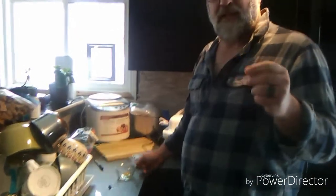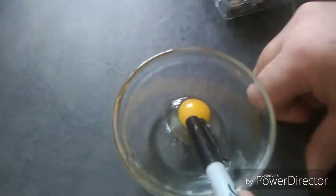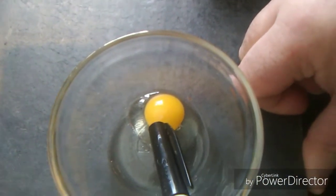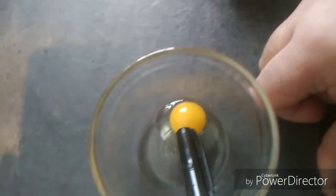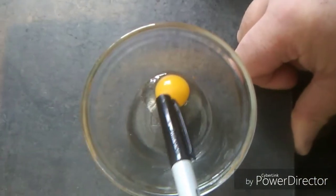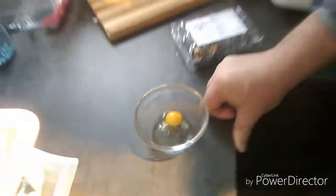I don't have the best camera but I'll show you — I've got a cracked egg here. If you can see it, there's a little white dot right in the middle of the egg yolk; that means your egg is fertile. They say if it's fertilized there should be a little ring around it, but I can't really make it out clearly on camera.